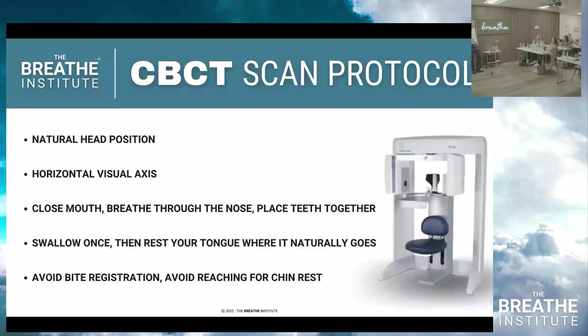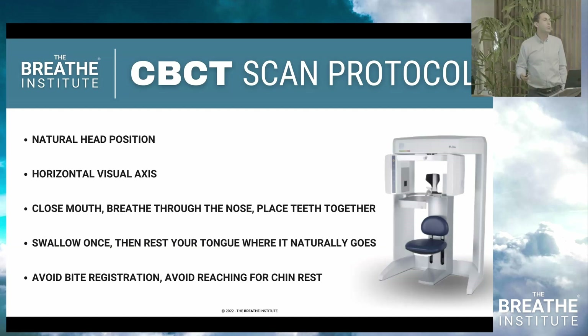CT scans must be done according to the Brutus 2 protocol to be valid; otherwise the findings aren't worth looking at. The protocol: natural head position, horizontal visual axis, close the mouth, breathe through the nose, place the teeth together, swallow once, then rest the tongue where it naturally goes. No bite registration and no chin rest. A bite registration pushes the tongue into the throat so you can't see anything. A chin rest automatically pushes the tongue up — so you'll miss low tongue position — and the chin coming forward makes the airway look bigger, causing you to miss all your findings.